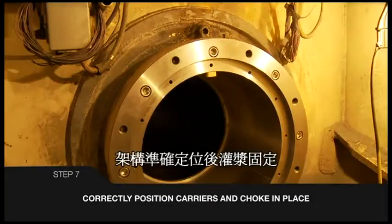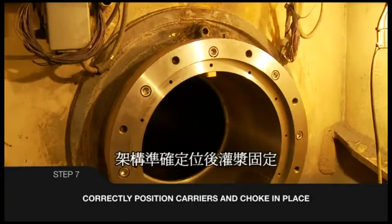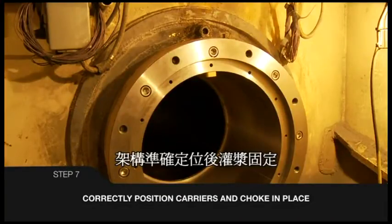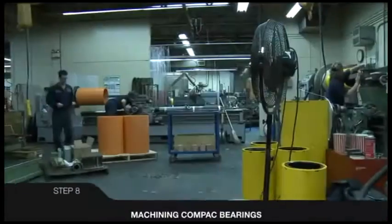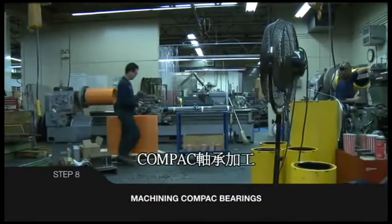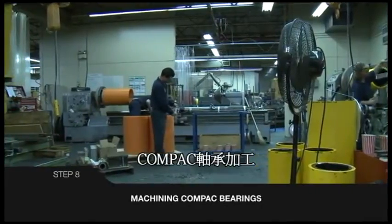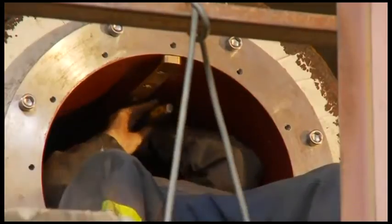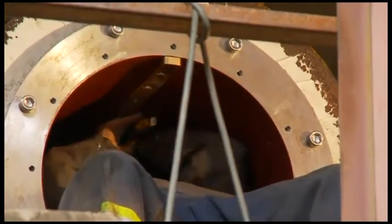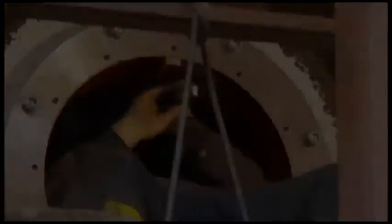Either laser alignment or traditional piano wire technique can be used to determine desired bearing positions for correct alignment. Thornton compact bearings are pre-machined to final dimensions. Different methods of keying are used. In this case, a slot is machined to engage a fixed bronze key at the top of the carrier.